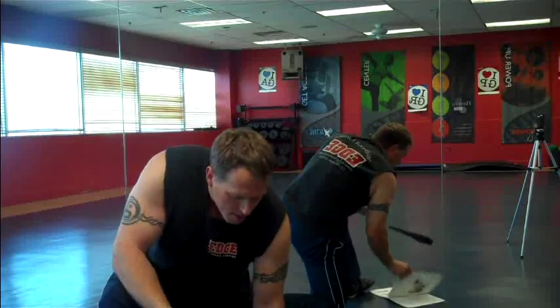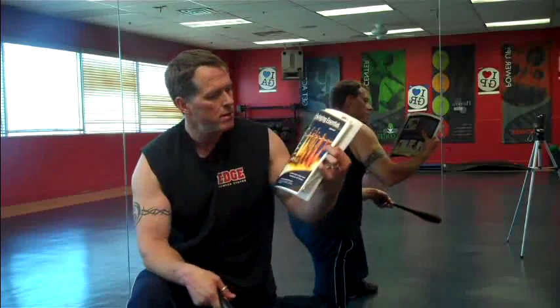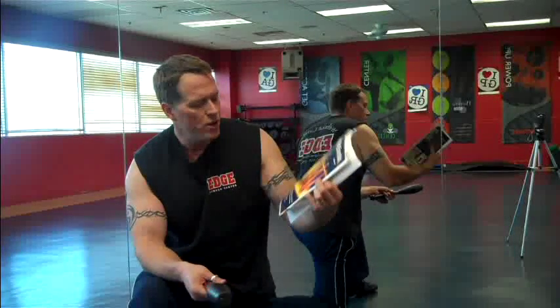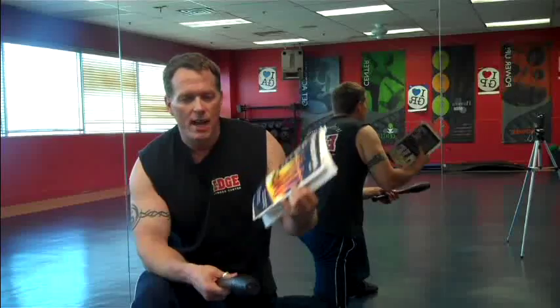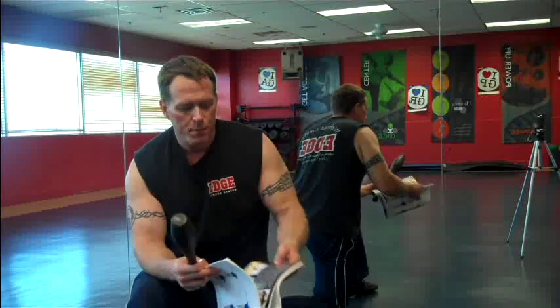I just got the book here — it's a new one. It's Club Swinging Essentials from Brett Jones, Greg Cook, and the master himself, Dr. Ed Thomas. It's got movements, history, safety, instruction, progressions, and bonus articles.